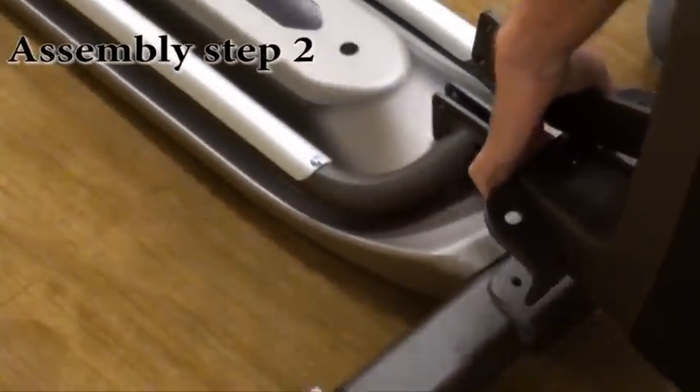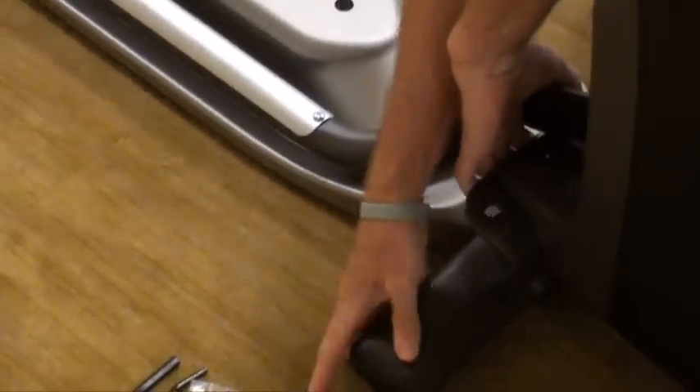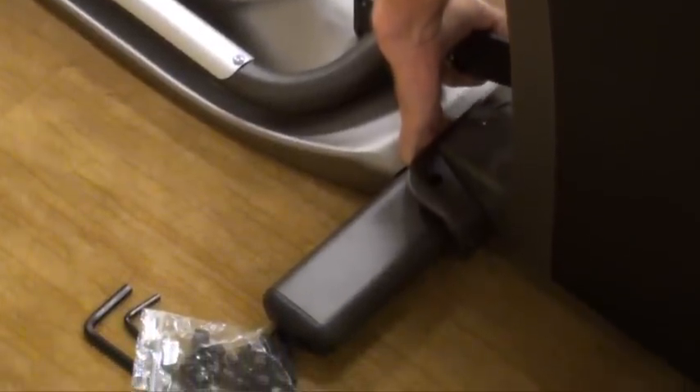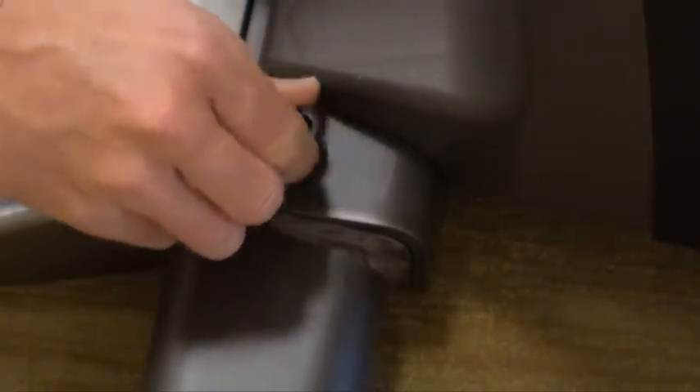Assembly Step 2. Open hardware for Step 2. Attach the guide rail set to the main frame using four bolts F, four spring washers E, and four flat washers D.